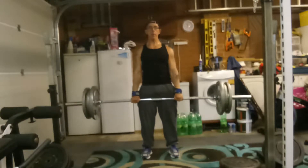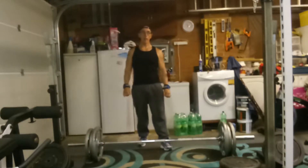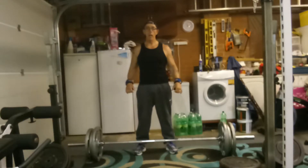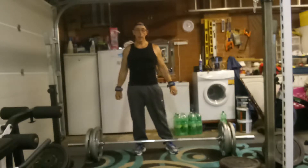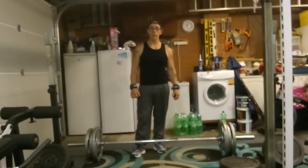Got three reps. That's good for me, and that's raw — no belt, no straps, no nothing — just hand grips to help with the grip, because when you're doing heavy back work your grip will give out before your strength does, so we always use grips on the heavier sets.